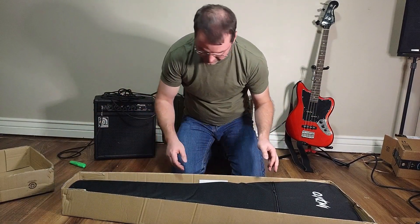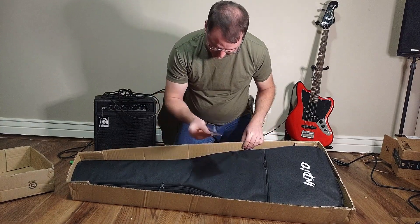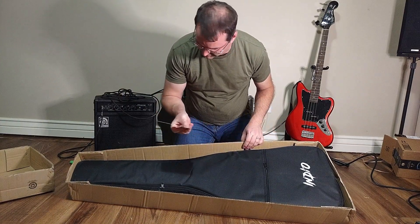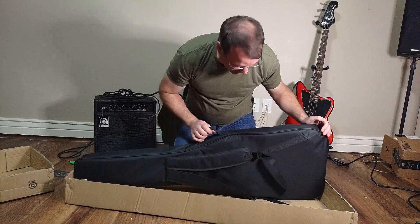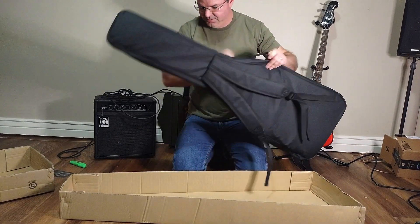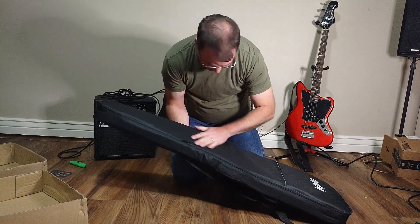Let's see what we got. It's got a gig bag - that's just a 'contact us if you're not satisfied' card. It came in the gig bag. That's a pretty good gig bag.